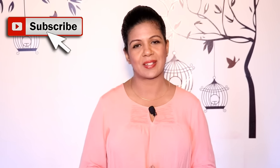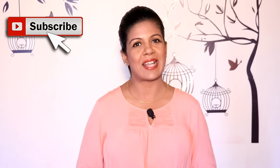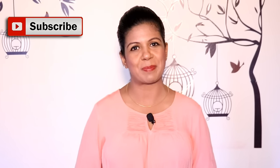Thank you for watching this video. Don't forget to like and share this video with your family and friends, and do subscribe to our channel for more organizing videos. I'll see you next week — till then, happy organizing from Simplify Your Space, bye bye.